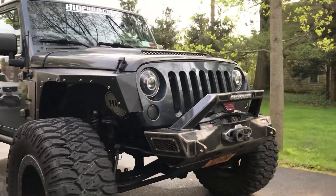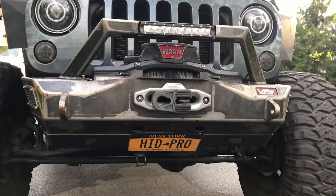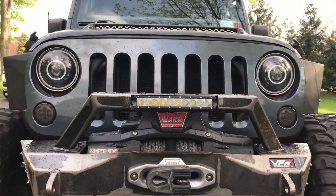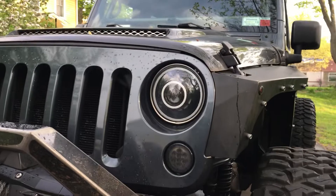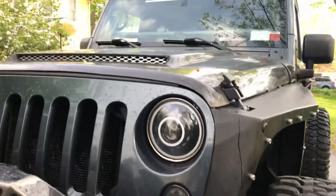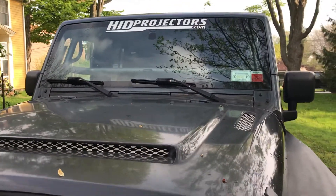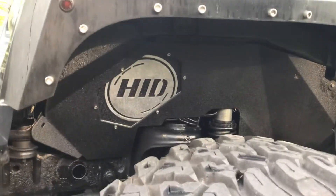Starting from the front, you can see the VPR bumper that's been powder coated clear, so it's kind of a cool raw metal look underneath. It's got the Warn Platinum 12 synthetic rope winch and the Factor 55 flat link. We've got our Revision 2.0 Chroma color-changing headlights, some generic LED turn signals, and this is the RK Sport carbon fiber Ram Air hood. We've got VPR fenders and Skull Crusher inner fenders.